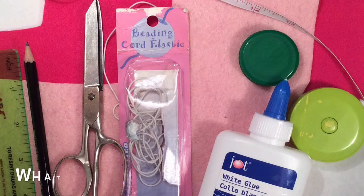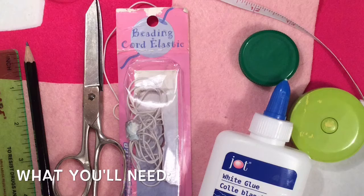This easy eye mask only needs a few things to put together and I'm going to show you how to do that.